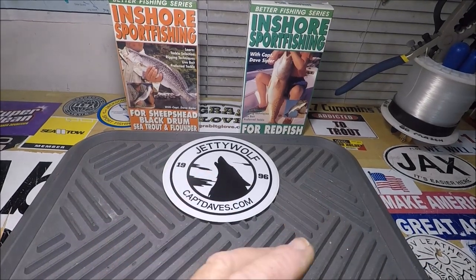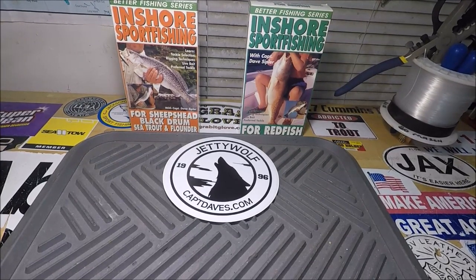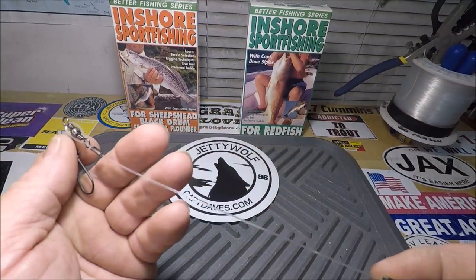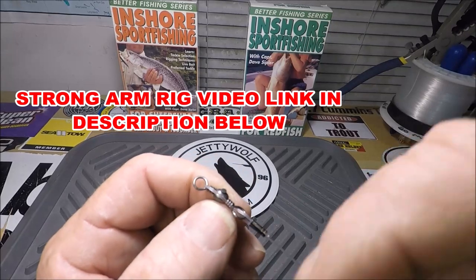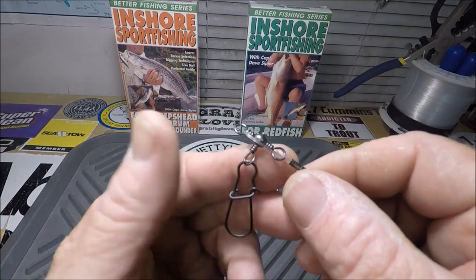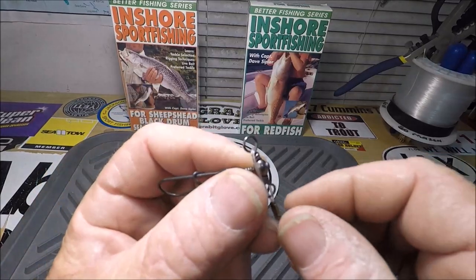I'm going to show you something here and I'm looking for feedback — at this point it's just an idea, I haven't done anything yet. This rig right here is my strong arm rig. I'll put a link below in the video description to the video where I show you how to make these.